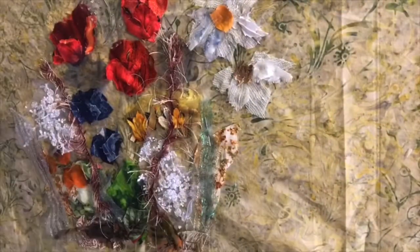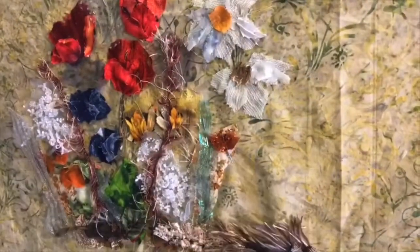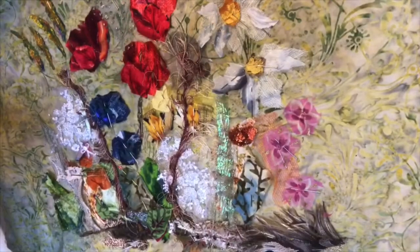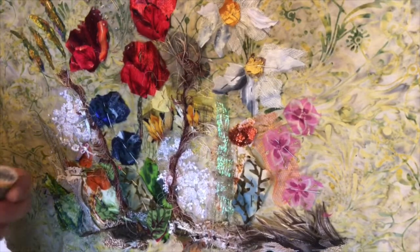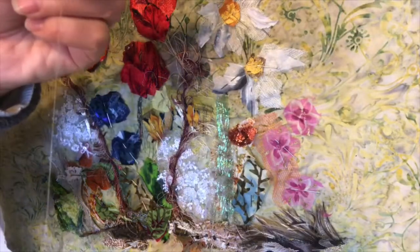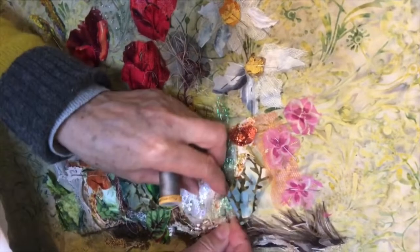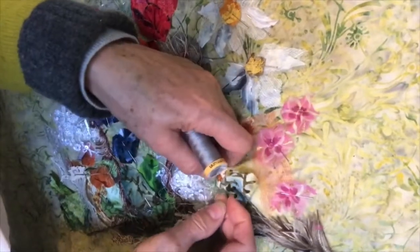So that's what I shall be working on today. I've now pinned quite a few little pieces in place and I'm going to stitch them. I'm using a grey thread and I've knotted the end, and I shall just be doing little stitches — little running stitches — just to hold the fabric in place.